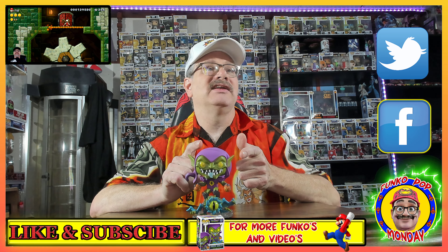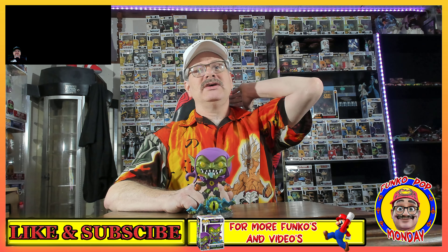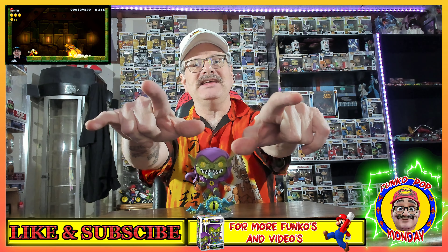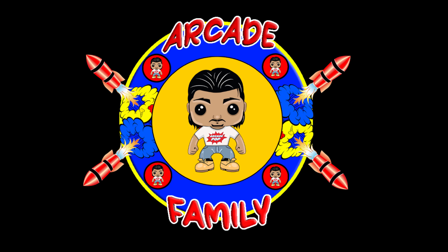Oh my gosh, he's bobbling — this might be my favorite Funko Pop! He's got two eyes in his head, an eye in his chest, and an eye down below. It's blue and green. He's got pumpkins in his hands, and he's standing on some kind of creature down below. Let me know in the comment section if you guys know what that bottom creature is.